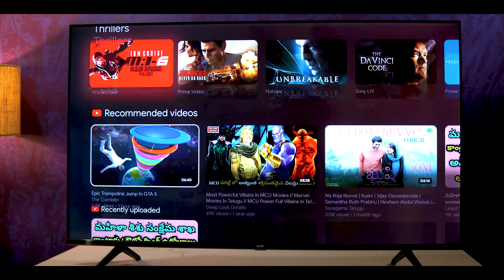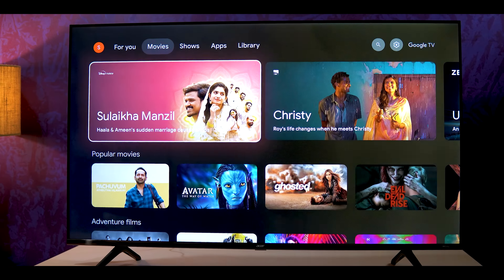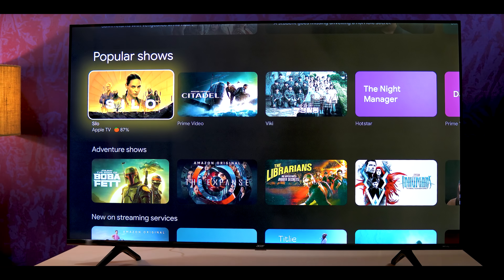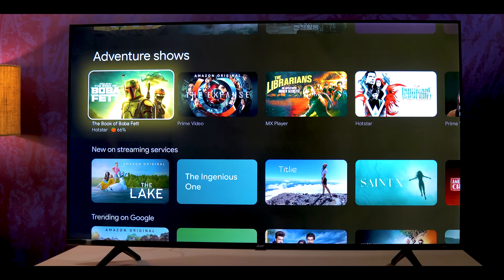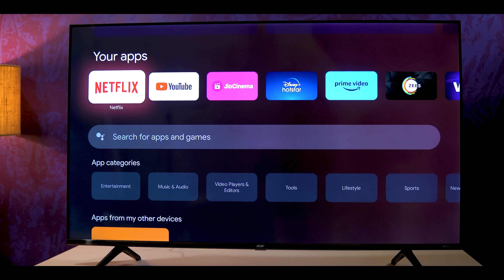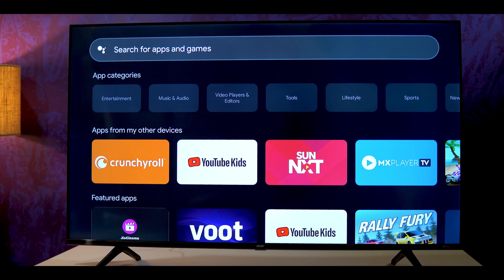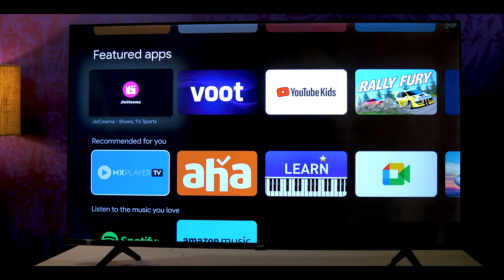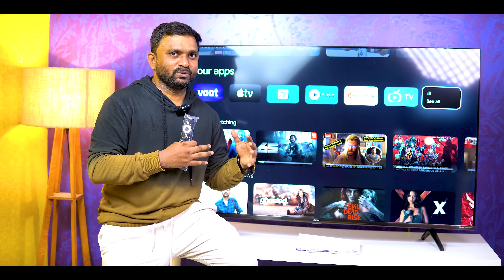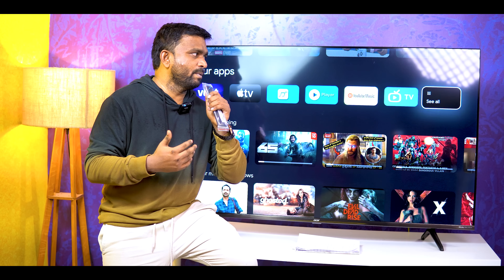You will have a recommendation list with a lot of content including movies — superheroes, comedy movies. You can also access the app section and download apps. As you can see, apps are visible on screen. From the Play Store, you can do it on Google TV using Google Assistant. Hey Google, open Play Store. It is very simple and user friendly.